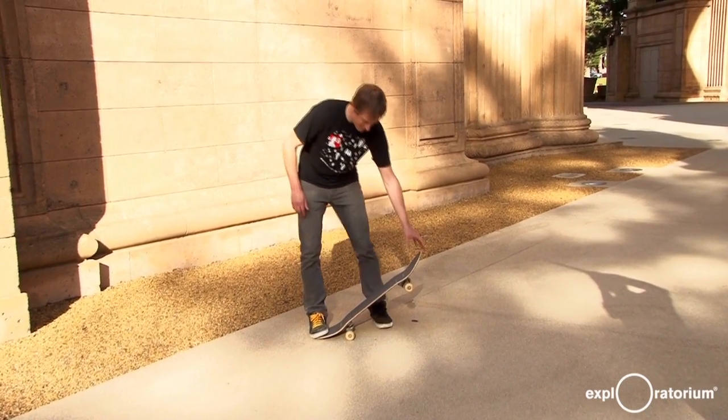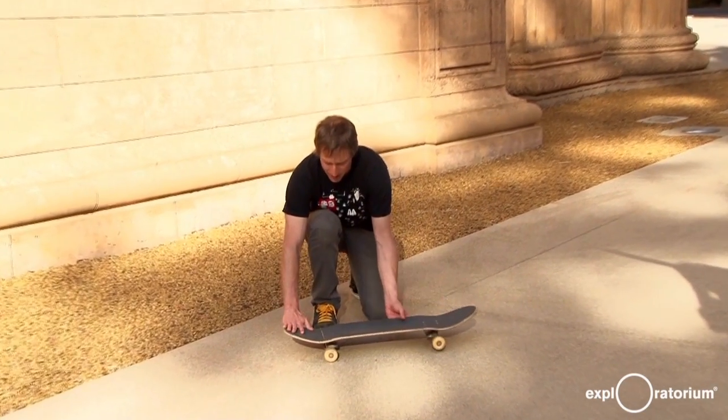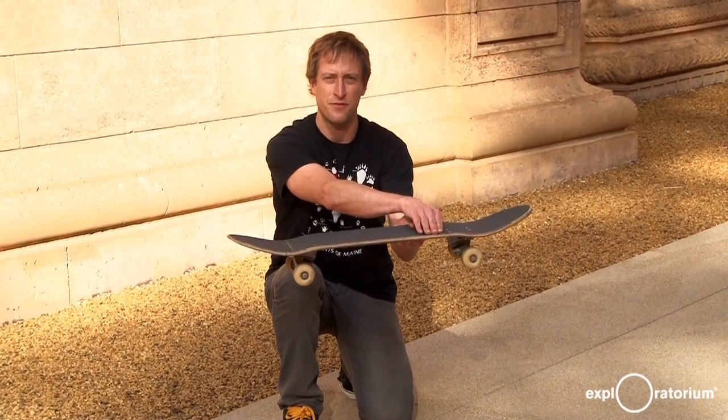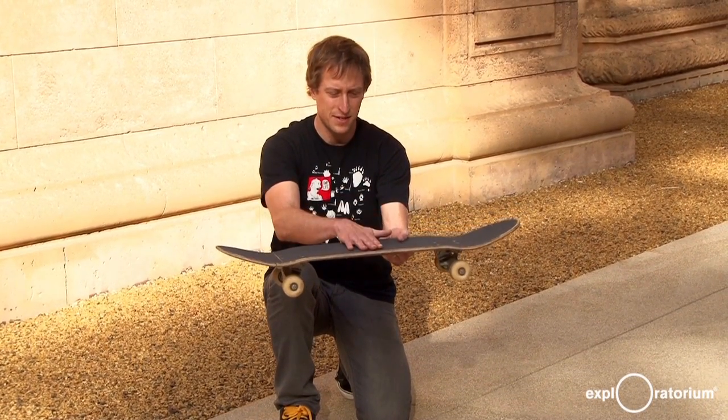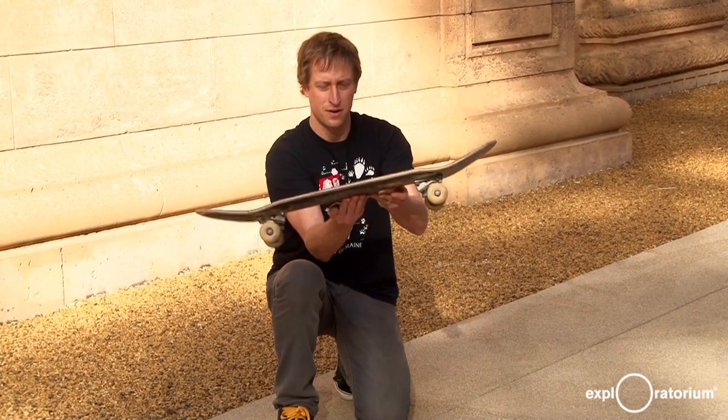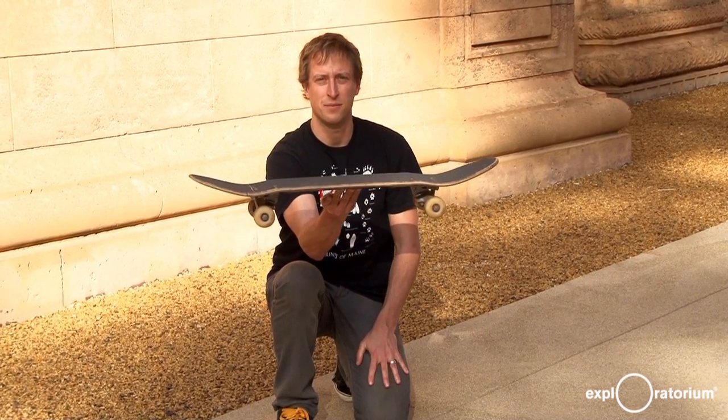You start off by pressing down with your back foot and at the same time, you lift up and level off the board with your front foot. And the board wants to pivot around its center of gravity, which is right about here. It's the balancing point of the board.